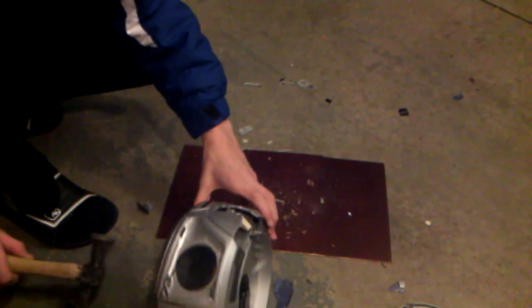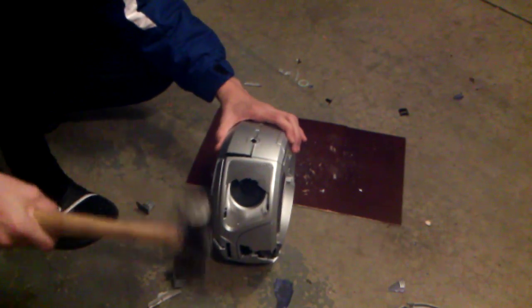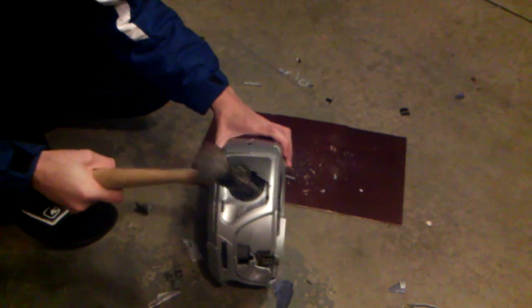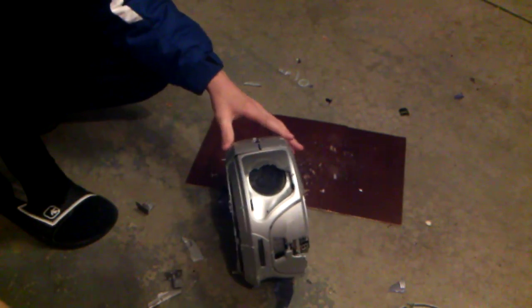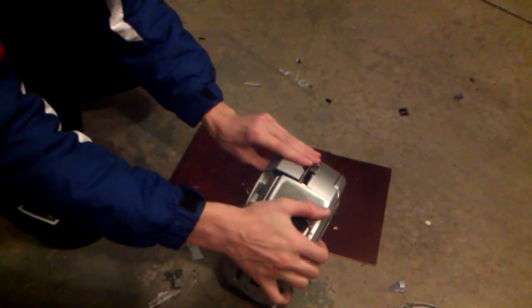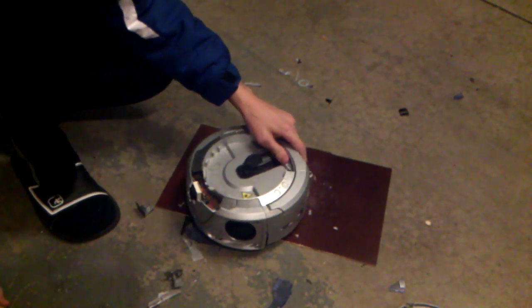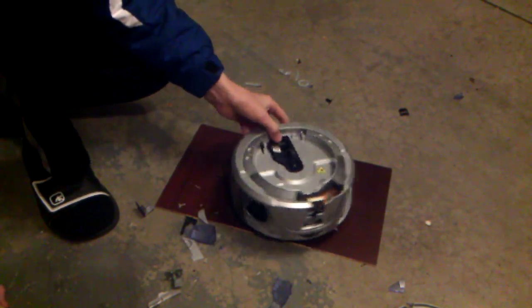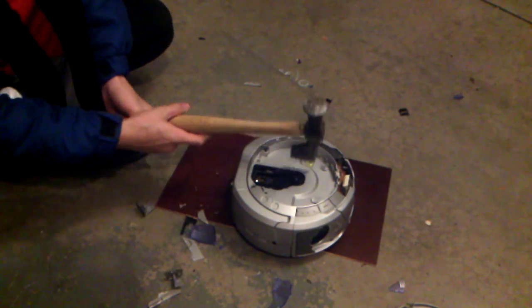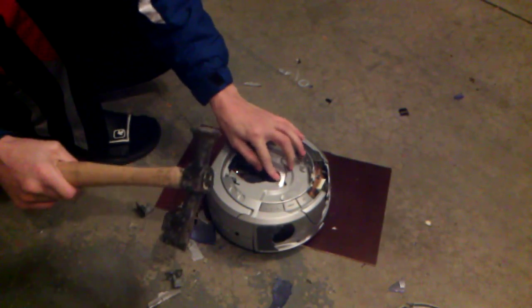So now let's get this speaker real quick. There we go, got that puppy. Look at this thing. I remember when we used this every day. Okay, let's use the axe on the top now. Don't care. There we go.